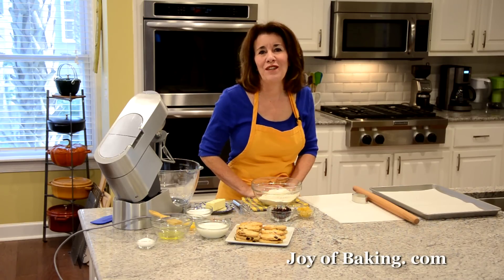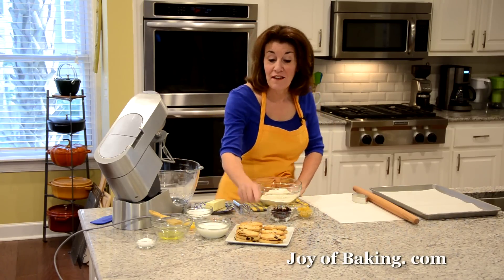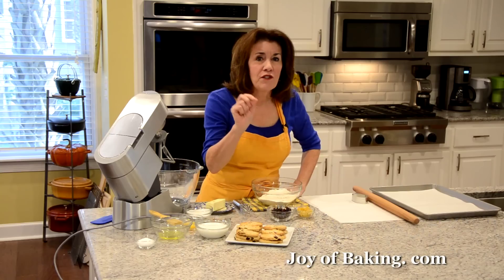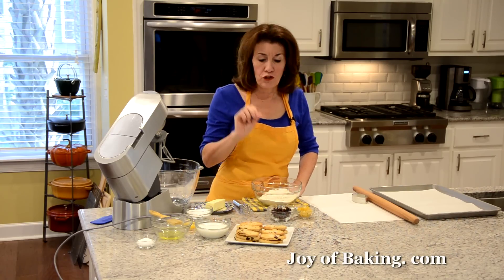Hi, I'm Stephanie Jaworski of joyofbaking.com. Today we're going to make Easter cookies, and this is what they look like. This cookie has really nice crisp edges, yet inside they're soft and chewy.